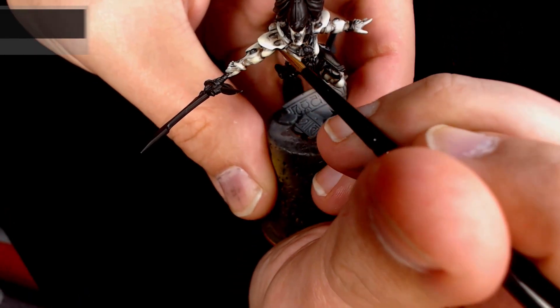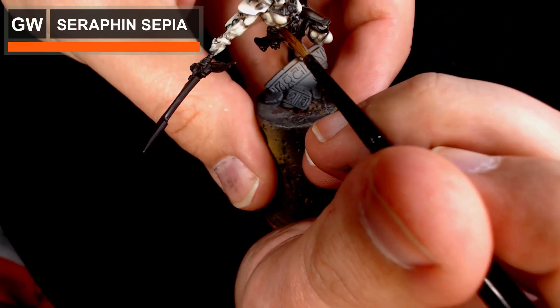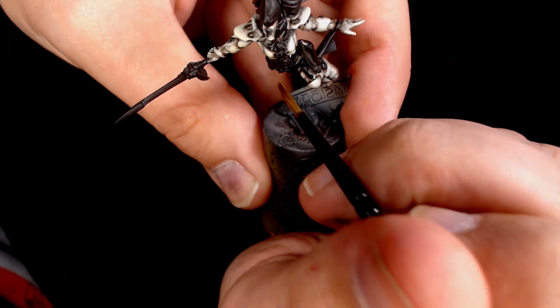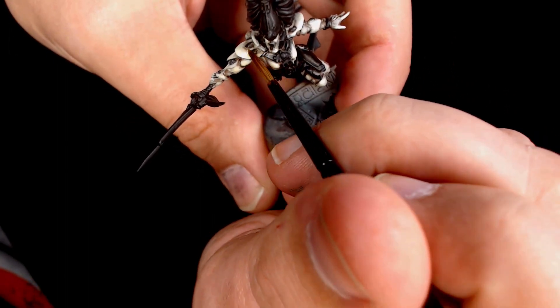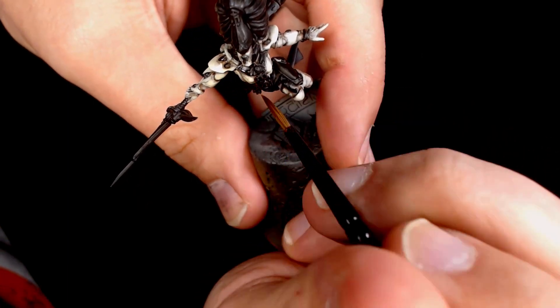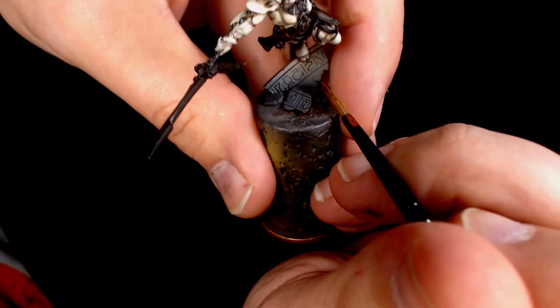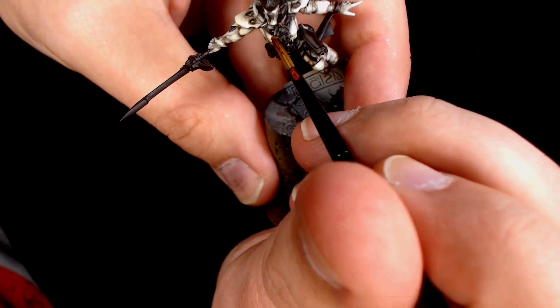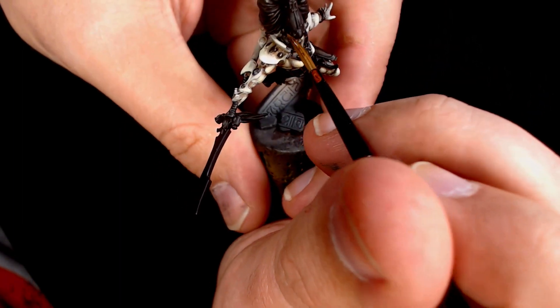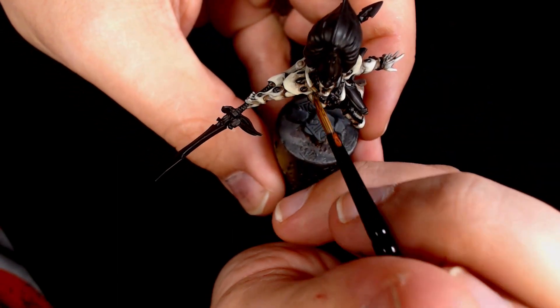Now adding some recessed washes onto the model — this is really thinned down Seraphim Sepia again — just adding some nice rich colours into the recessed areas to add more colour to the armour, and it breaks up those really vibrant white armour plates, adding that little bit more bone colour into it.